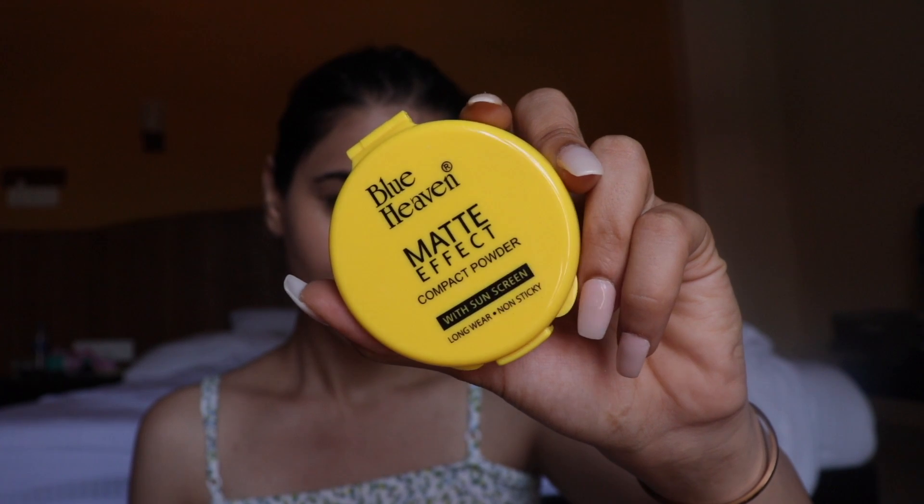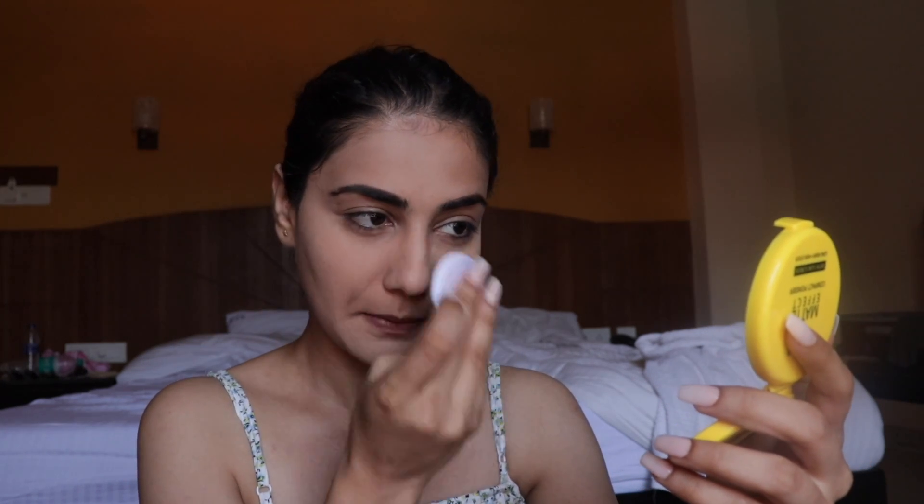For setting powder, I'm using the compact they sent me. I really like the yellow color, so I'm using the same puff it came with and dabbing it on my face. It has a very strong, perfume-like fragrance. My face has mattified to another level — I think I took too much product. I'm kind of okay with the compact powder even though it's mattified my face a little too much. For 150 rupees, I don't think it's a bad product.